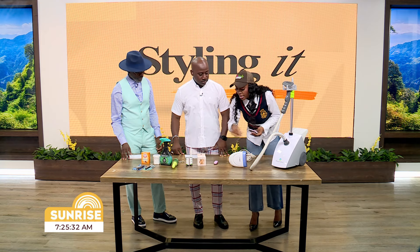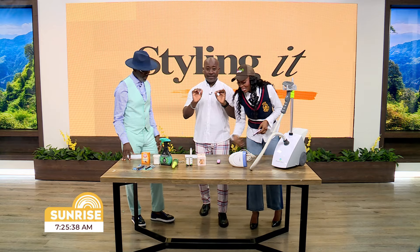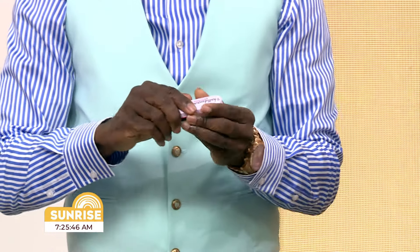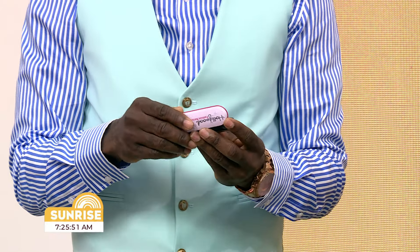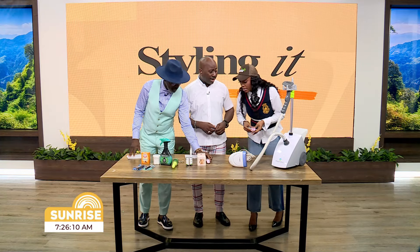The next thing we want to move to is your tape, and these tapes are functional. This is a double-sided styling tape and it's really strong. If your pants need hemming, you don't have to go for needle and thread — you can slip on a piece of double-sided tape and snap it on. Easy, accessible, and you can get this at almost any store.